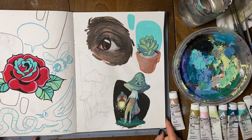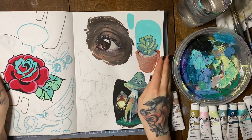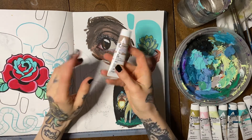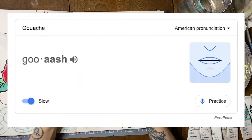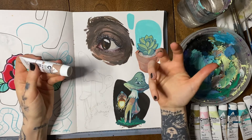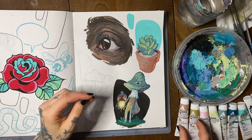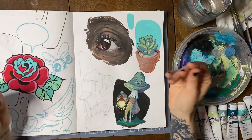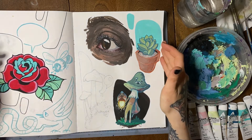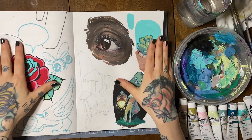Hello everybody, welcome back to another art video with me, Molly. Today we're going to talk about gouache. If you're not familiar, gouache is a paint that can be described as being somewhat in the middle of acrylic paint and watercolor — it's got the flowy, watery feeling of watercolor but a little bit more of the opacity and deep color you can get with acrylics. I've been playing around with it for a few years but only really committed in the last few weeks to doing some serious practice.